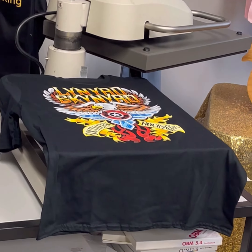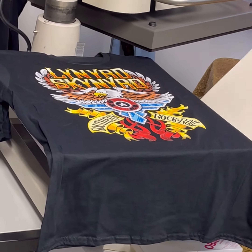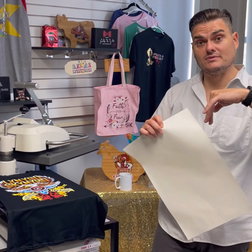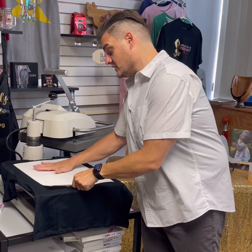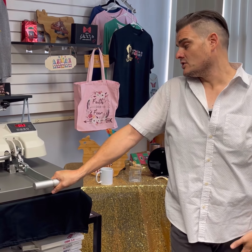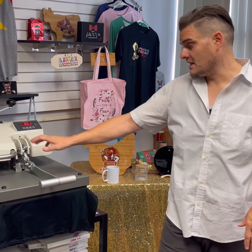Now your transfer is sitting right on the t-shirt. We want to use our t-seal. This t-seal seals the toner inside the fibers of the shirt, gives you a minimum of 60 to 70 washes and dry. This one t-seal is reusable up to 500 times. Same thing — you're going to press for the same amount of time, same pressure, same temperature. So nothing changes. After that's done, we're going to take it off. Remember, your t-seal is reusable.